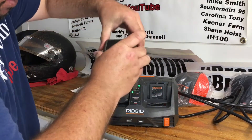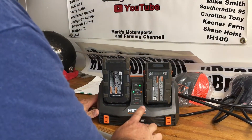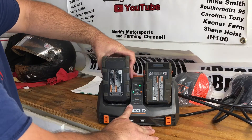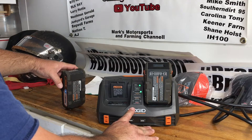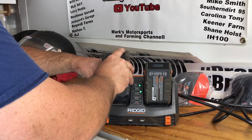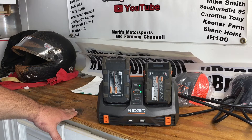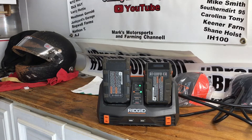It turns orange and then green — I reckon that means it's charging. That one's orange and that says it's to be charged. If I snap this one out, what does it do? Goes to charging that one. Okay, we're just gonna let it do its thing and scoot it to the side while we talk about some other stuff.